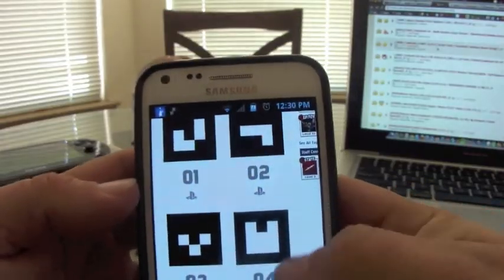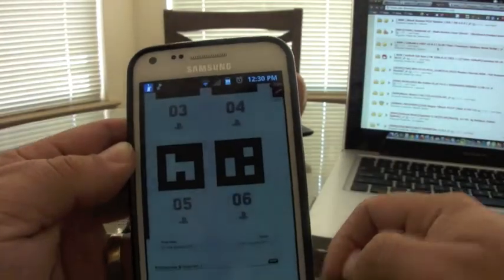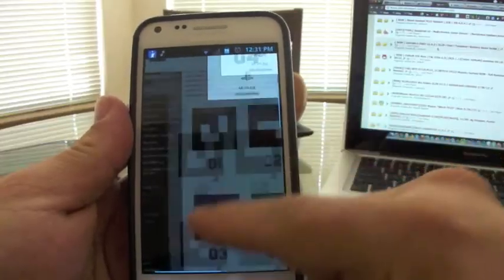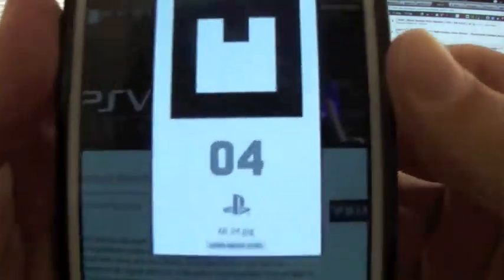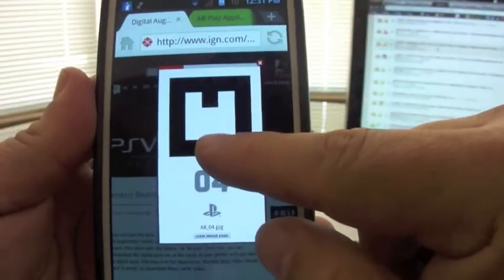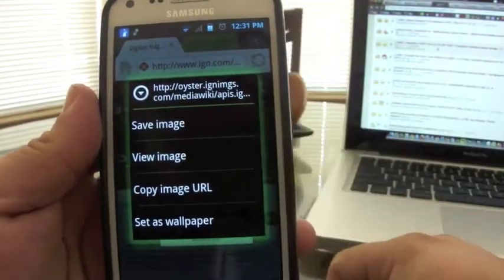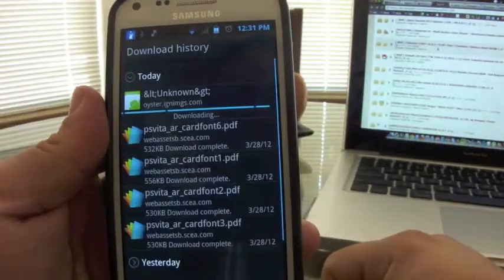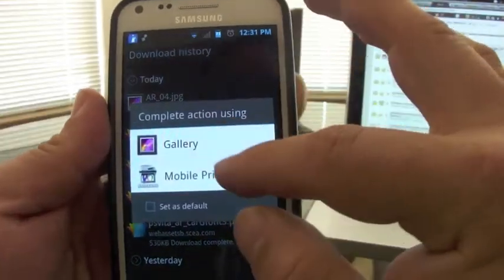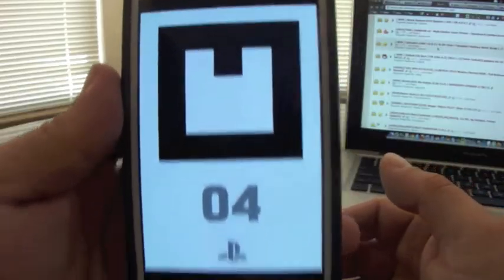Press on any one of them and it should appear on screen. Once you press and hold on it, you get the option to save the image. Once you save it, it goes right to your gallery. That's the best way because you can open it up full screen from your gallery.